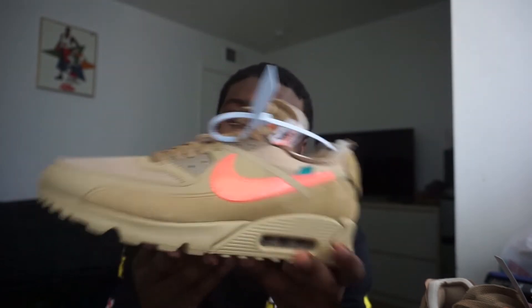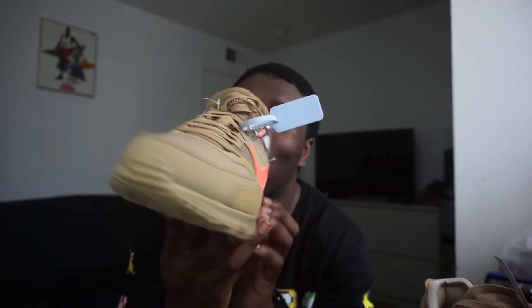Just want to give you guys a quick little unboxing of the Air Max 90 Off-White Desert Ore colorway. This is just nice. I was gonna sell this shoe but I'm thinking I'm gonna sell some other shoes instead — this might have to stay in the collection, because this is a beautiful shoe.